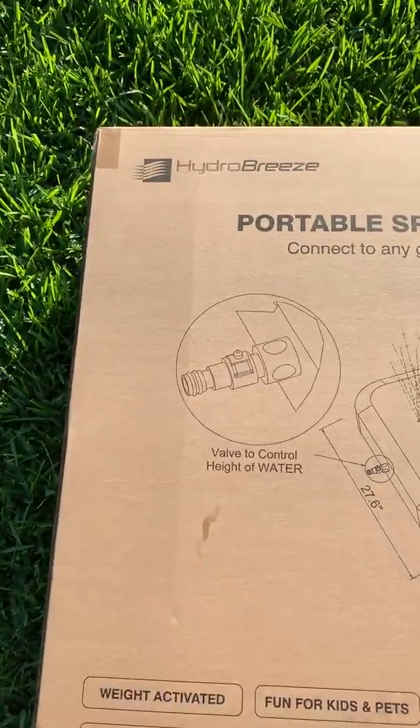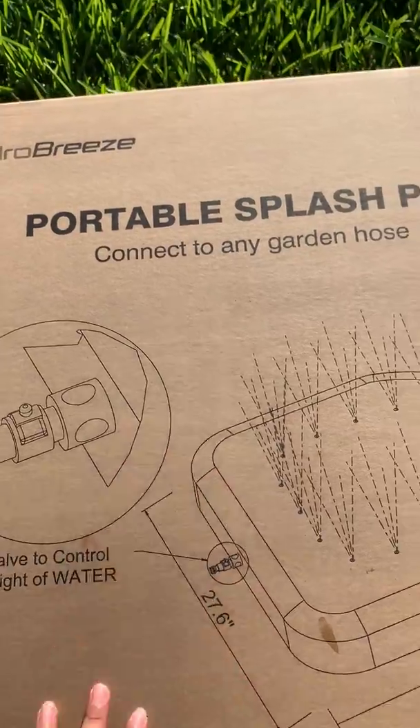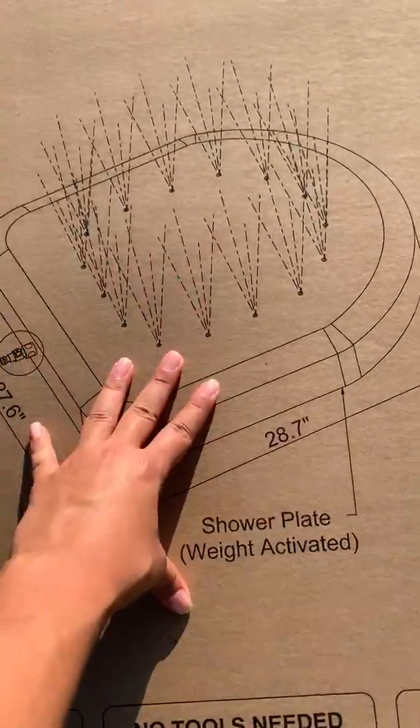Today we're going to be showing you the HydroBreeze Portable Splash Pad. You'll be able to connect this to any garden hose, and it comes with a valve to control the height of the water along with your splash pad.